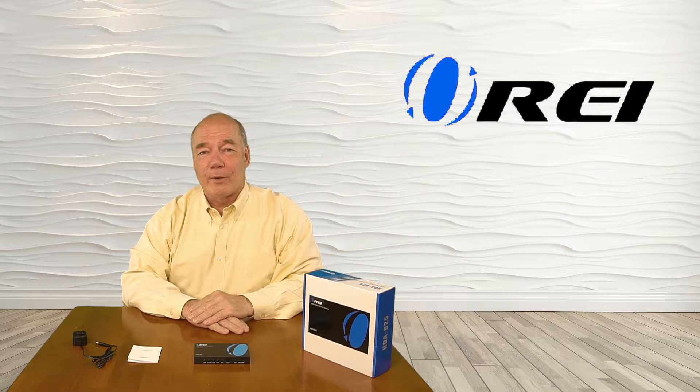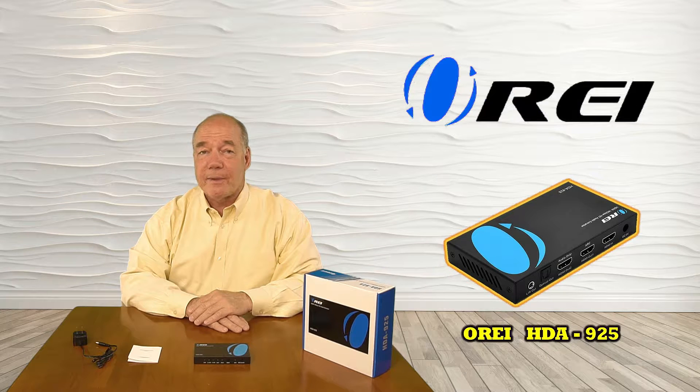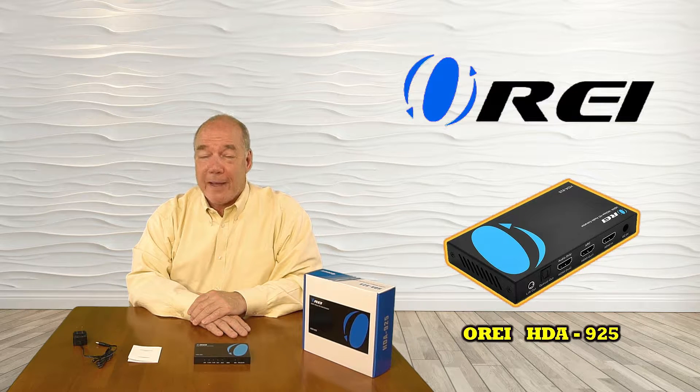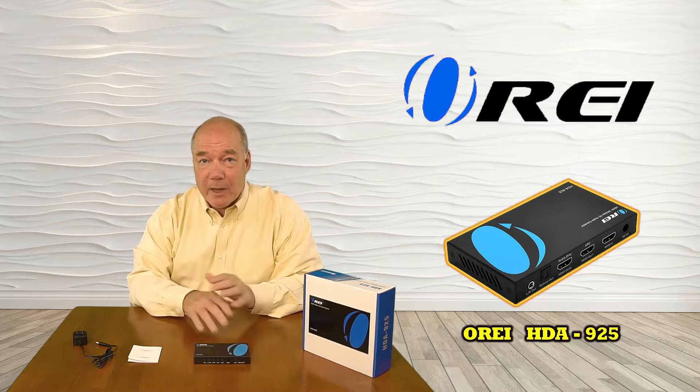Hey there tech fans, Rick here from the O-Ray team with an overview of the HDA925 HDMI Audio Extractor. This product will separate the audio stream from any high-definition HDMI input source and allow you to pass that audio stream to a soundbar or home audio system to get the best possible sound.